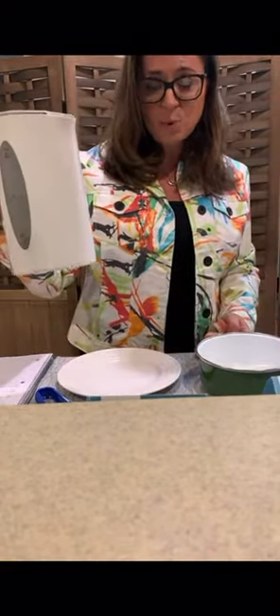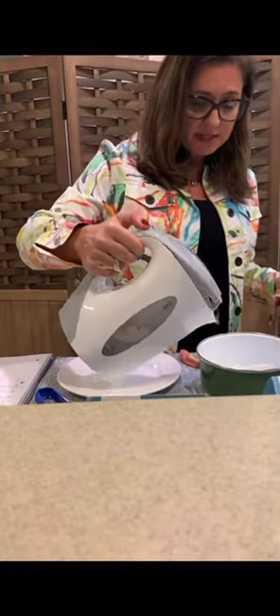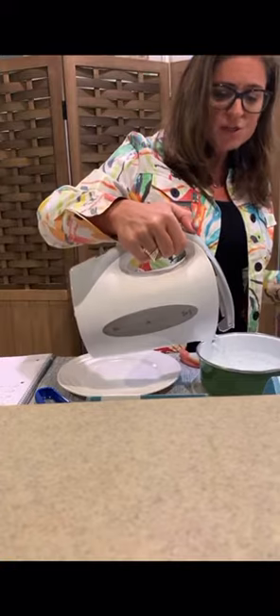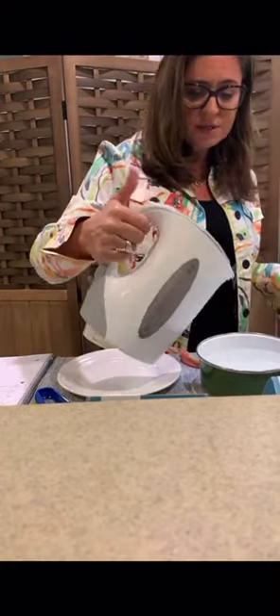As you can hear, the water is currently boiling. This is just your standard electric tea kettle. I put water in there, turned it on, and now it's boiled. I'm going to pour it into the cup or the bowl. You just want enough water so that you can cover the Easy Denture.